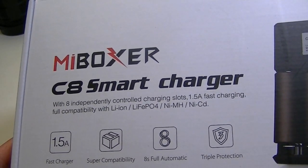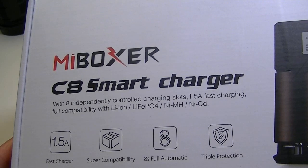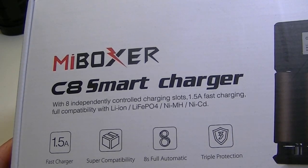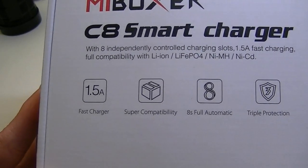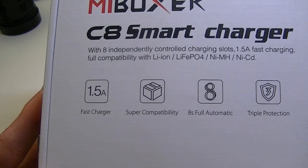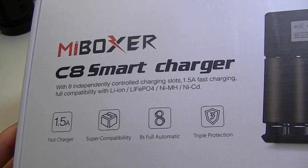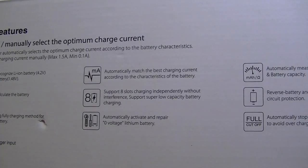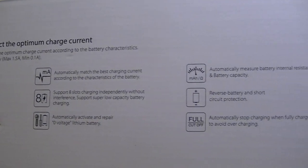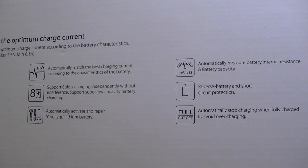It'll charge just about any type of rechargeable battery, from lithium-ion to NiMH and NiCd and so forth. It has a reasonably fast output up to 1.5 amps, and you can select the amount of charge you want to put into a particular battery, or let the charger select the current on its own. On the back, it stops charging when the battery is full, does not apply a trickle charge, and has reverse battery and short circuit protection.